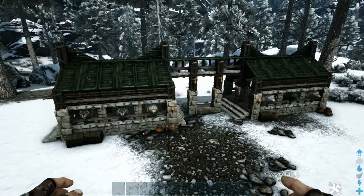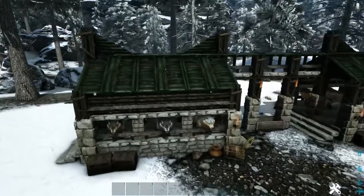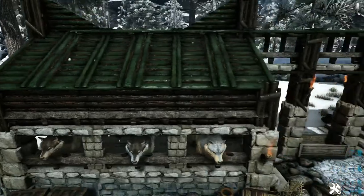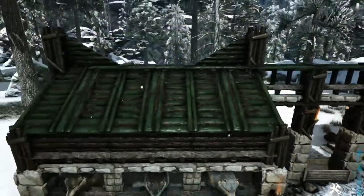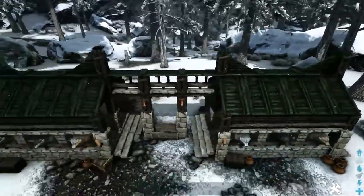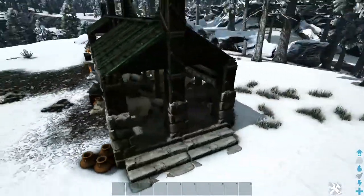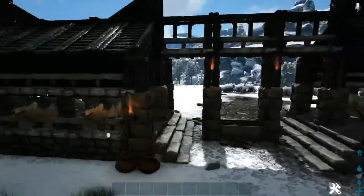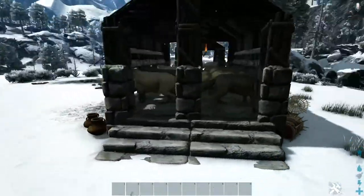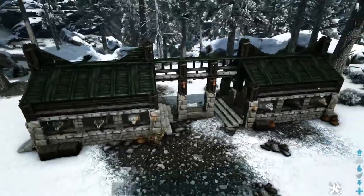I've gone ahead and added some paint and decorations just to spruce it up a little bit. I've painted all of the wooden pillars with the light brown color, all of the remaining wood with the dark brown color, with the exception of the roof which I've painted with the forest color. I've left all the stone alone. As far as decorations, I've scattered a few things around the outside to give it a little more clutter. We've brought all the direwolves in — you can comfortably fit three on each side of each pen, so twelve total, though you could probably cram a few more in if you really wanted to.